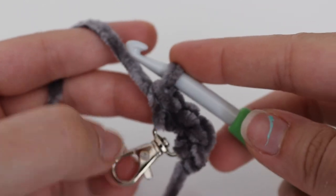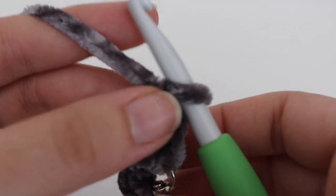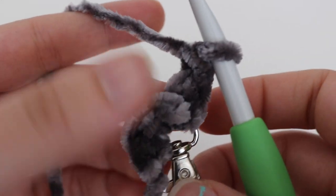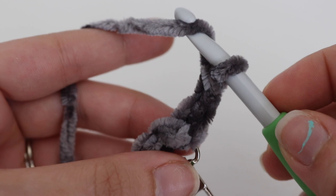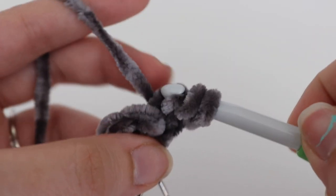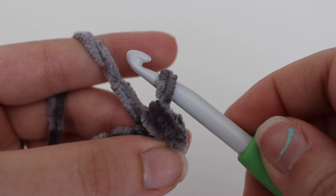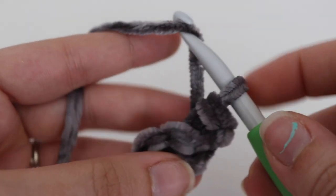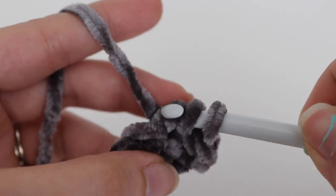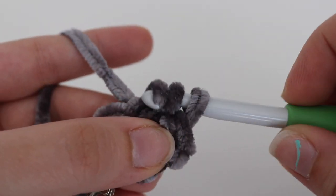Once you have your four single crochets, you're going to chain one and turn. Now we're going to make a half double crochet slip stitch. You're going to yarn over your hook, insert your hook into that very first stitch, yarn over, pull up a loop, and pull that loop through the remaining two loops on your hook. Again, yarn over your hook, yarn over, pull up a loop, and pull it through the remaining two loops.